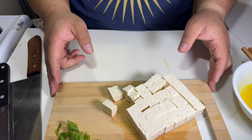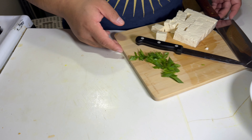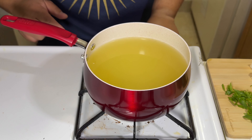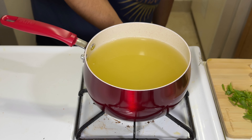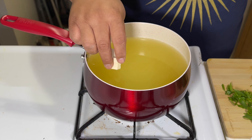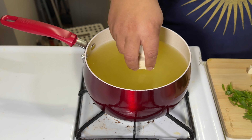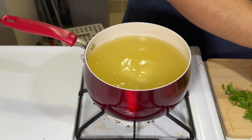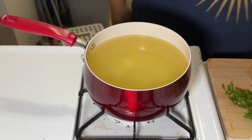Set that aside and we're gonna go over to the pot — broth is started. I got my chicken stock in a pot here. Start the heat on medium-low. I'm gonna add my tofu in slowly and bring that to a simmer.